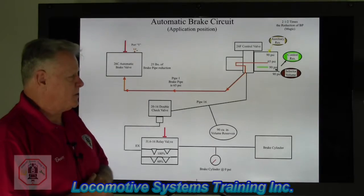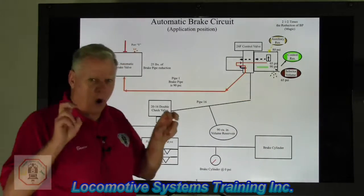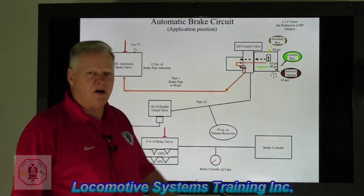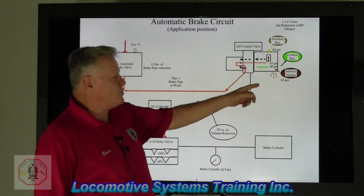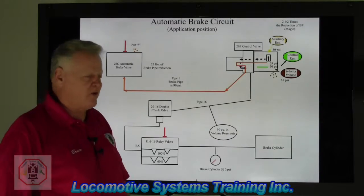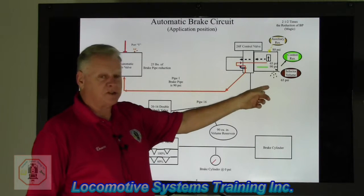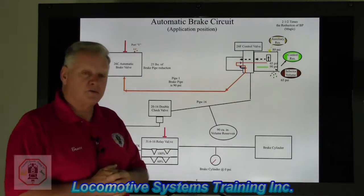So let's take a look and see what happens in here. The selector valve, ladies and gentlemen, is what we call the boss of that valve. Naturally it's being piloted by brake pipe — either decreasing or increasing — but nobody in that valve moves until the selector valve moves first. He's the boss. When the selector valve moves, everything else in there that's appropriately going to move will then move. Not until the selector valve moves. The selector valve is going to draw down 25 pounds of brake pipe on the other side of its diaphragm, so it can match existing brake pipe, which is going to reposition the selector valve inside the 26F control valve.